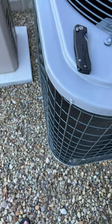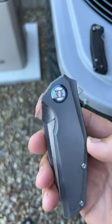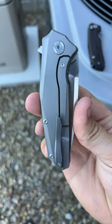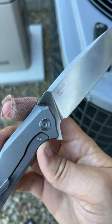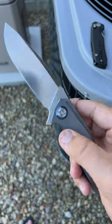I also have the Orion II — orange peel titanium scales, Tymascus pivot collar, nice milled titanium puck clip, blue backspacer, flipper, beautiful blade in M390. This is a newer rendition of one of their earlier knives. I believe this goes for $189.